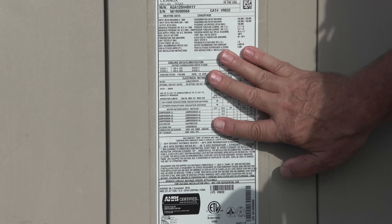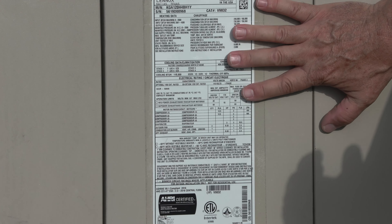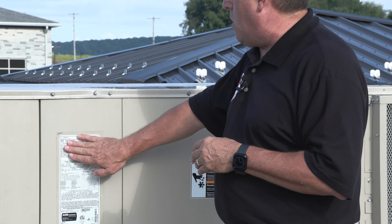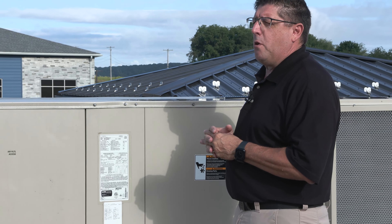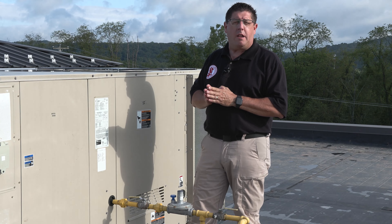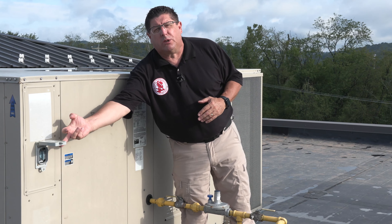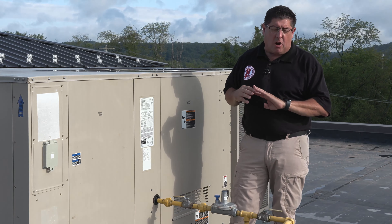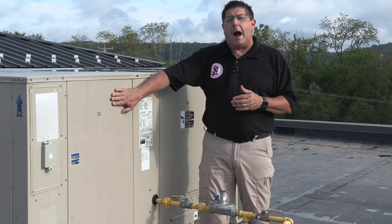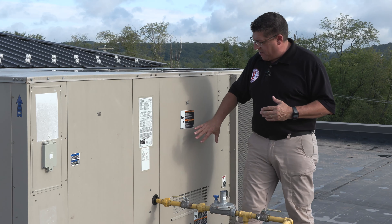First and foremost, we have a label plate. This particular label plate has the manufacturer, the model number, and the serial number — written in a similar manner to label plates you might have seen in residential. This is a Lennox unit, serial number 5619, and we know this is a 2019 model year. It will also tell us the BTUs — 200,000 BTUs — and the size of the air conditioner. It's very important to identify the label plate as it helps with the age and size. Clients want to know that for future expectations and life cycle, though we're not required to comment on life cycle.